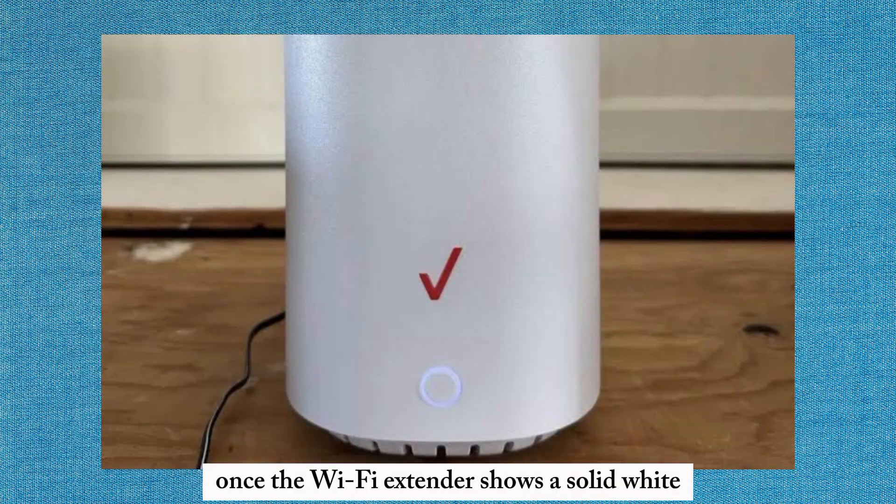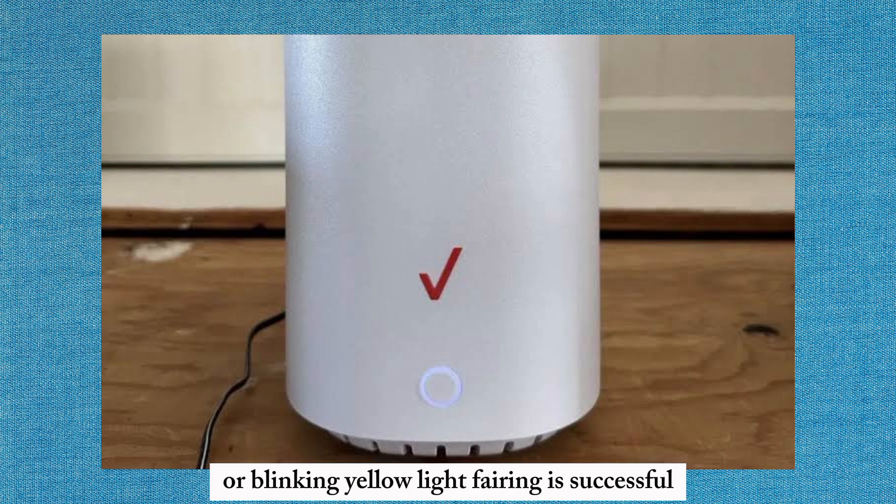Once the Wi-Fi extender shows a solid white or blinking yellow light, pairing is successful.